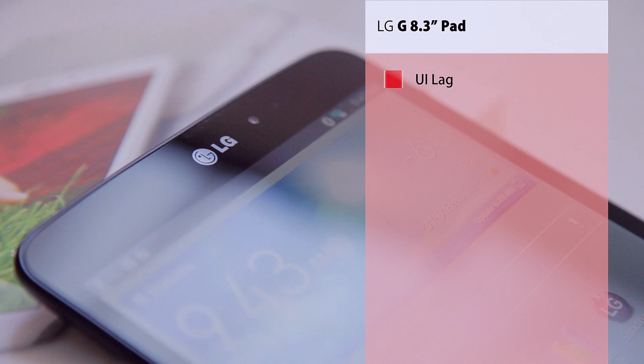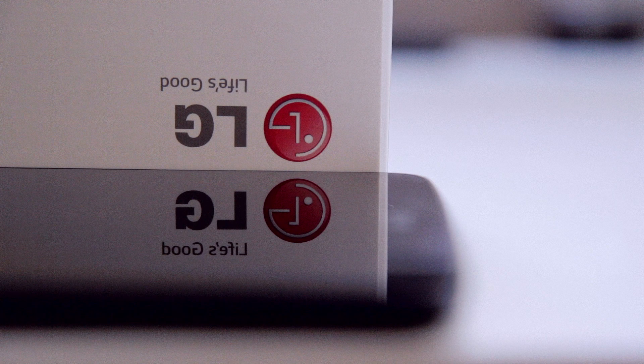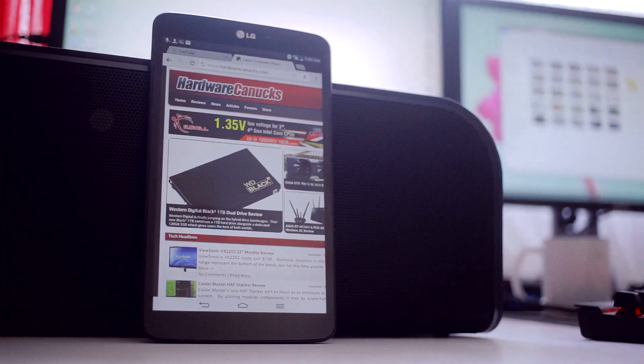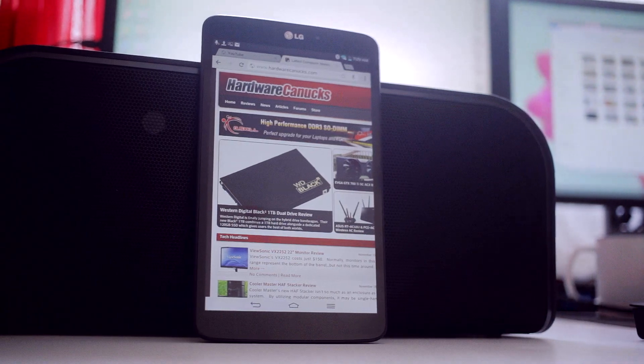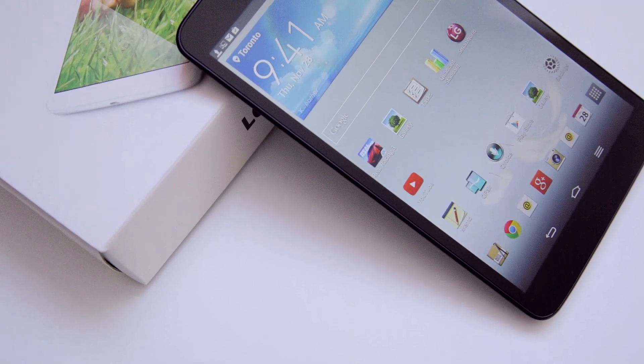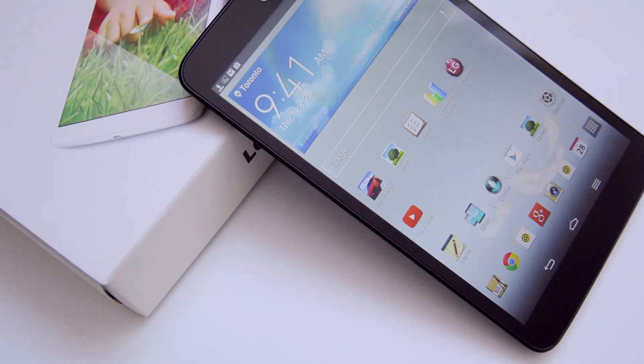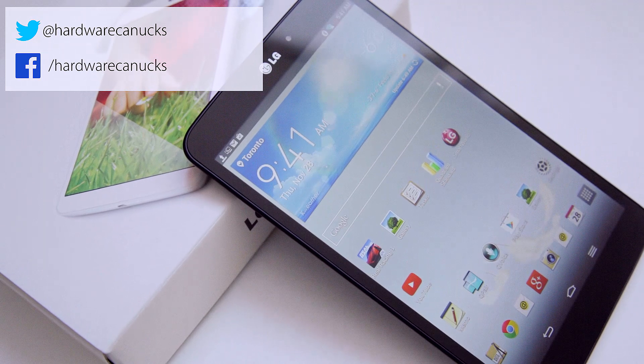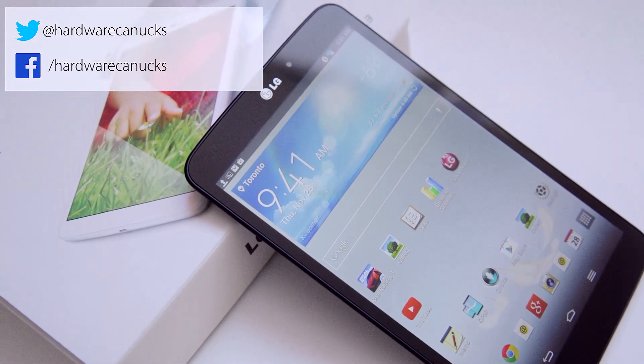Now on the flip side, the custom UI on top of Android is not the buttery smooth standard, which is a shame as the hardware can totally handle it, and the price is quite high considering what's out there on the market. I do however think that the LG G-Pad has a place in the tablet scene as it delivers to the standard — I just wish it was running pure Android. Now what do you guys think of this tablet? Would you consider paying a hundred dollars extra for an extra inch, or go with the trusty second gen Nexus 7? Leave your comments down below, don't forget to subscribe and we'll see you in the next one.